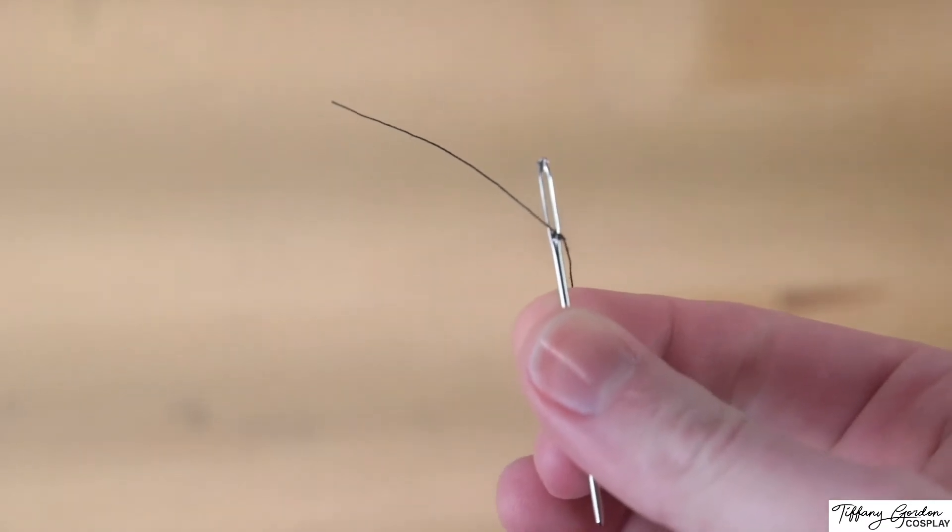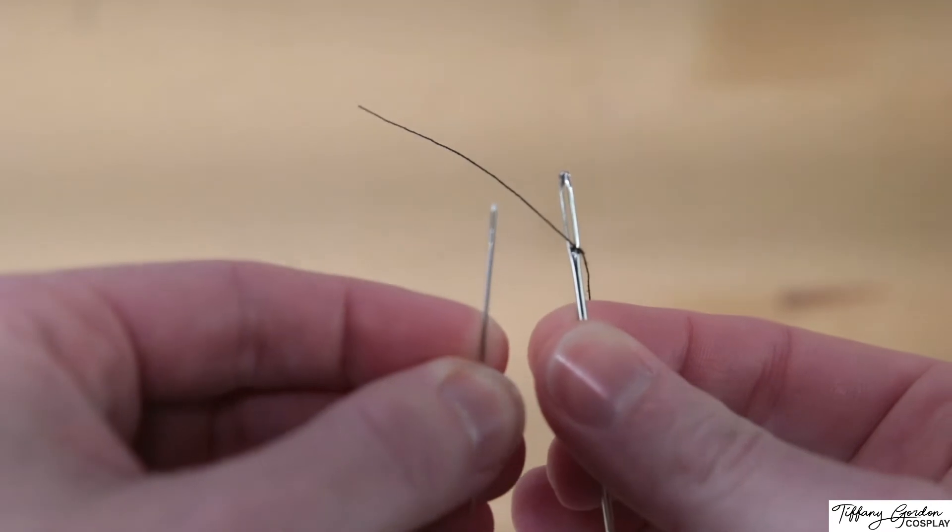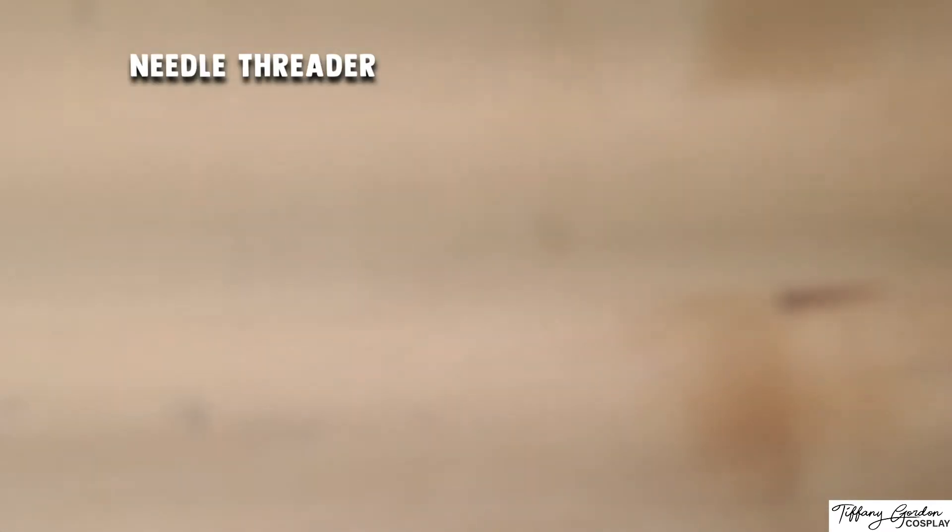Which brings me to our second option for threading a needle. For this one, we're going to be using my very smallest hand sewing needle. This method is going to involve using a really handy tool, which is called a needle threader.